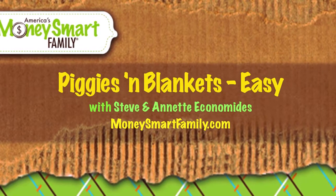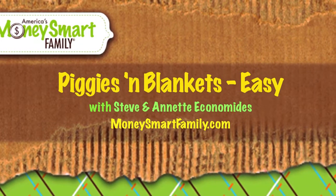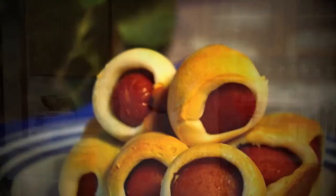Hey, this recipe is so simple you can even do it at a party. That's why we shot this video. Hi, I'm Annette Econominus from MoneySmartFamily.com and today we're making piggies and blankets.